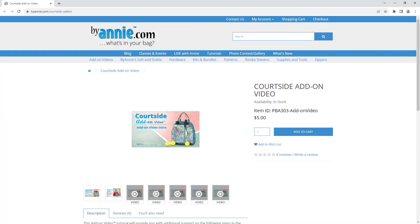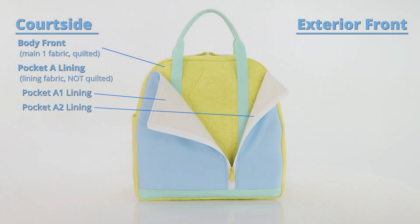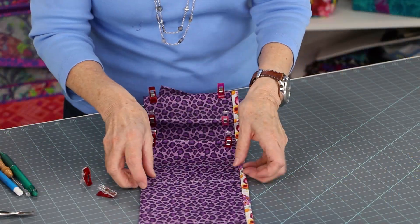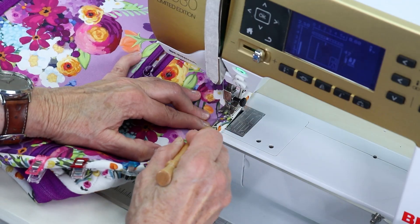Quartzide uses basic skills used in many ByAnnie patterns. It has lots of awesome features, which means it has many pieces and multiple layers, so we recommend it for intermediate to advanced sewists using a sewing machine that can handle bulk. To help ensure success, we filmed an add-on video for Quartzide. It will help you conceptualize the project and take you through the more unique or challenging parts of the pattern, including preparing front pocket A, preparing the bellowed inner divider, and attaching the body back to the zipper loop and binding its raw edges.